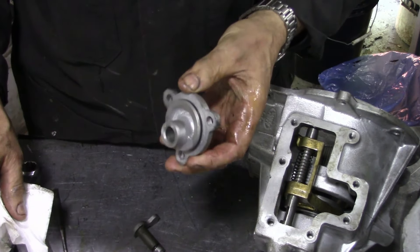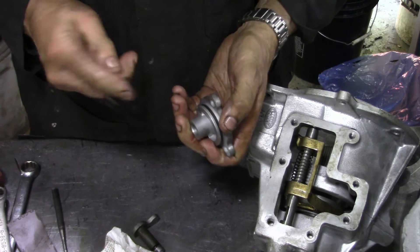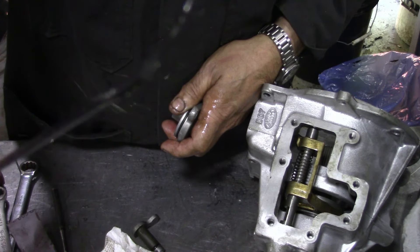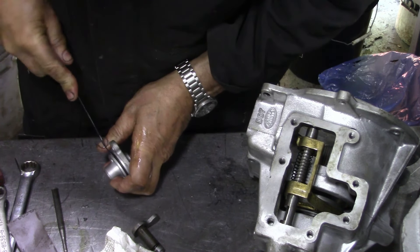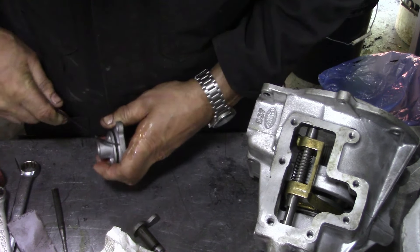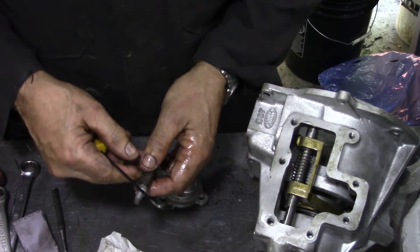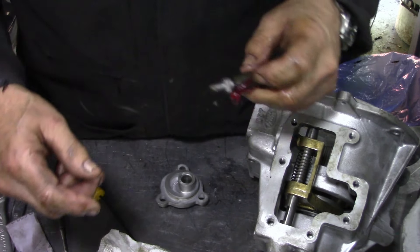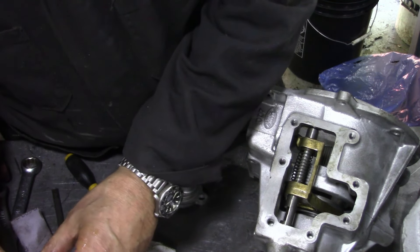We've got our selector here and we're going to take off and change the o-ring. These tools look like a spade but they're actually made for taking o-rings off without damaging them. We'll throw the old one away because we don't leave that. Likewise this one at the bottom — a little bit of grease — and now we can go into our kit.